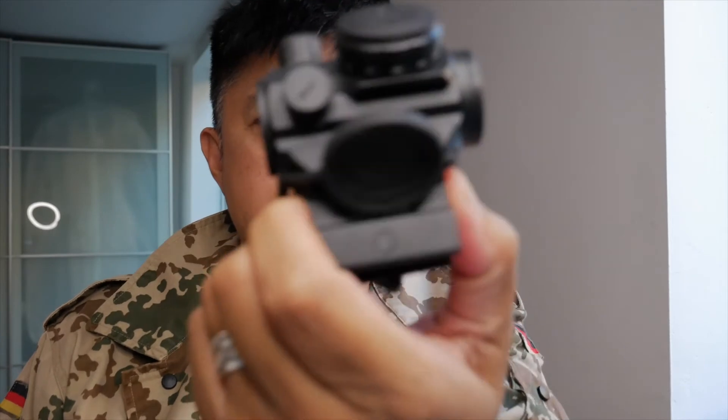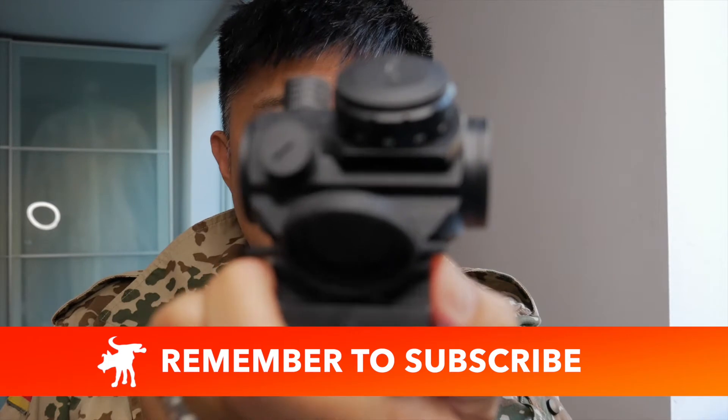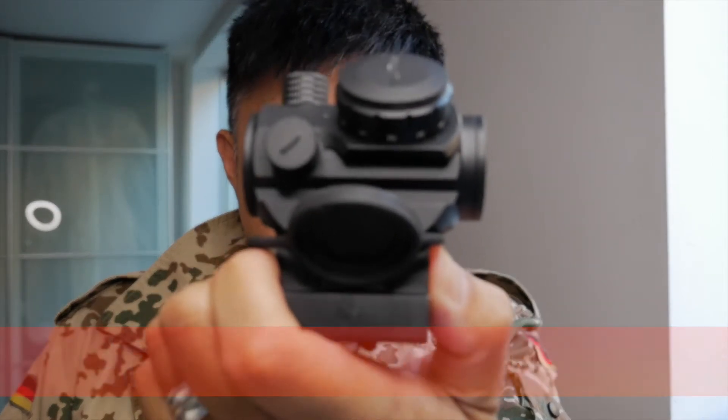And that's because when they do, it ends up looking horrible. I'll show you what I'm talking about, if I can get the camera to focus in on the optic itself. And that's really the crux of the problem — the camera's ability, or lack thereof, to focus.